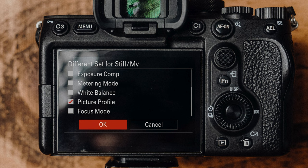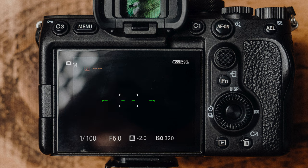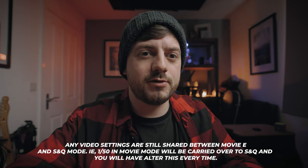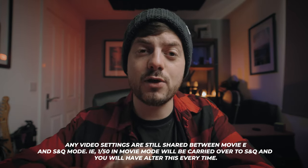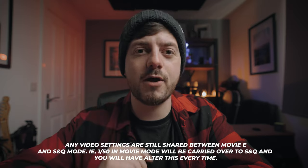It means that I also have the picture profile of S-Log3 set up for just video mode, but as soon as you go into photo mode, I don't need S-Log3 when I'm shooting photos. This setting is amazing when it comes to hybrid shooting and you're wanting to get between photo and video much quicker.